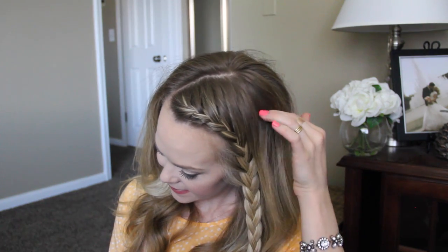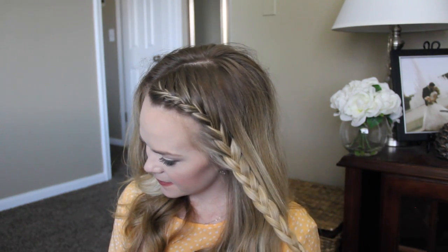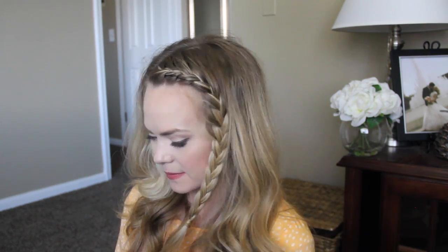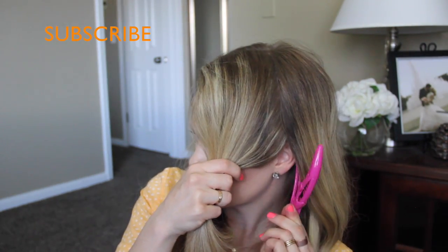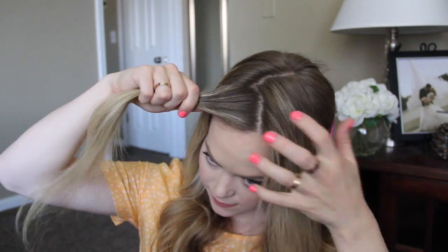Hey, it's Missy and today I'm going to be showing you how to do this French braided accent braid. Let's go ahead and begin with a part on the right side. We're going to start by dividing off a front section of hair, from the part down to the left ear.